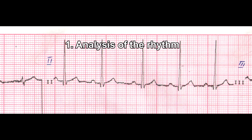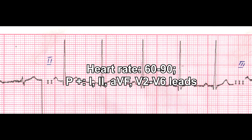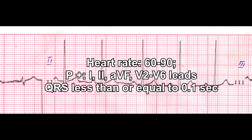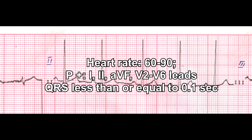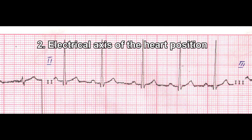Point 1 – Analysis of rhythm. This cardiogram shows sinus rhythm as it meets the following characteristics. This ECG provides an example of a non-sinus rhythm.